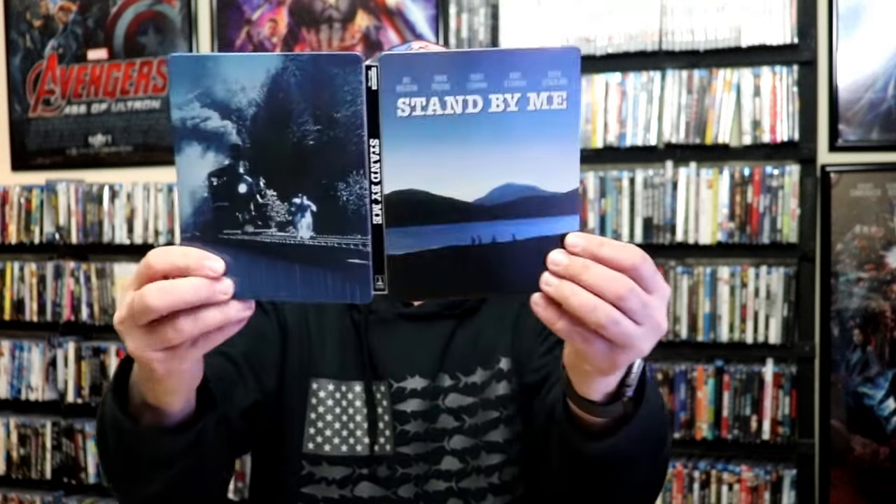So overall, it's a pretty nice looking Steelbook. I'm really happy to have this one in the collection. It is a pretty nice looking Steelbook.